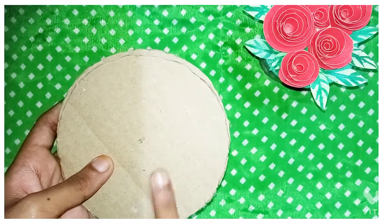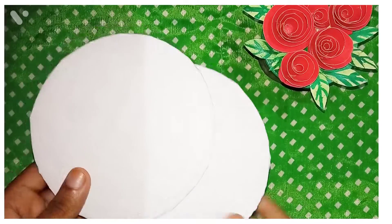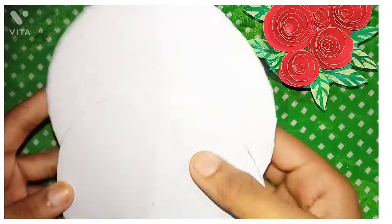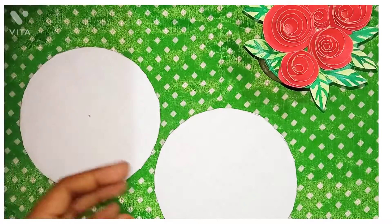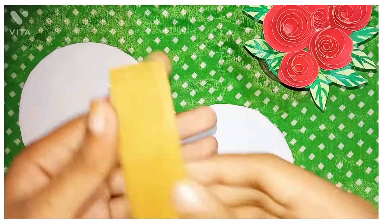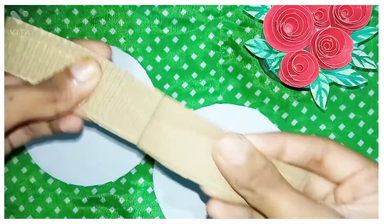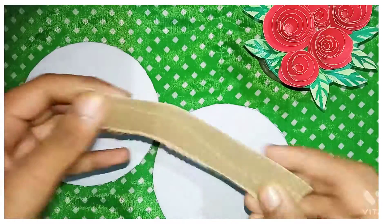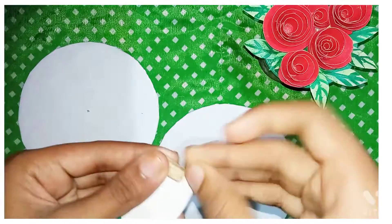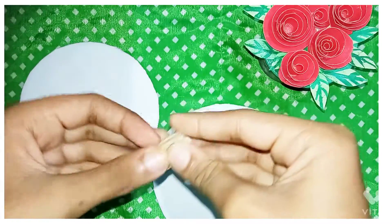I will put a paper on my paper. This is an organizer. I will put a cardboard on my paper. I will put a little glue.